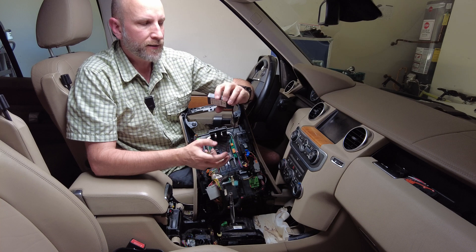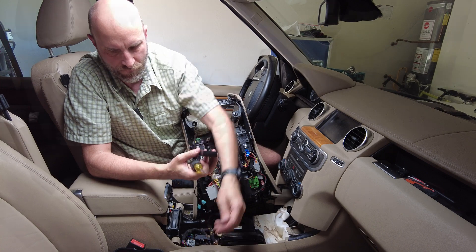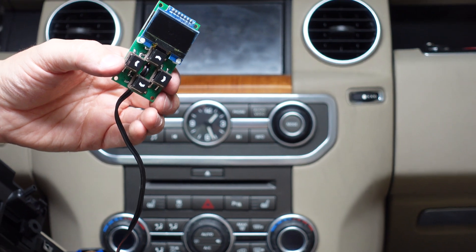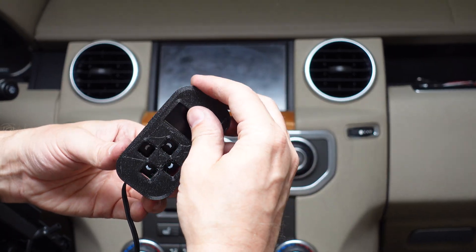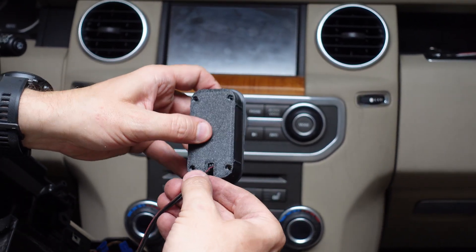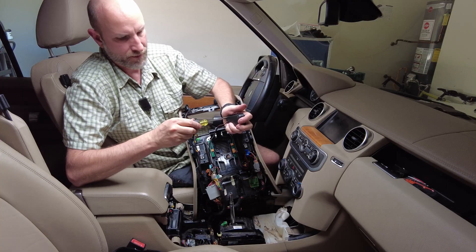The next step is drilling a hole in the console and mounting the module. We take the Xlifter out of its original case — four screws — the back part comes off and the whole unit slides out. We then place it into the new 3D-printed case, feed the cable out the back, put the cover back on, and secure it with all four screws. That is all secure now.